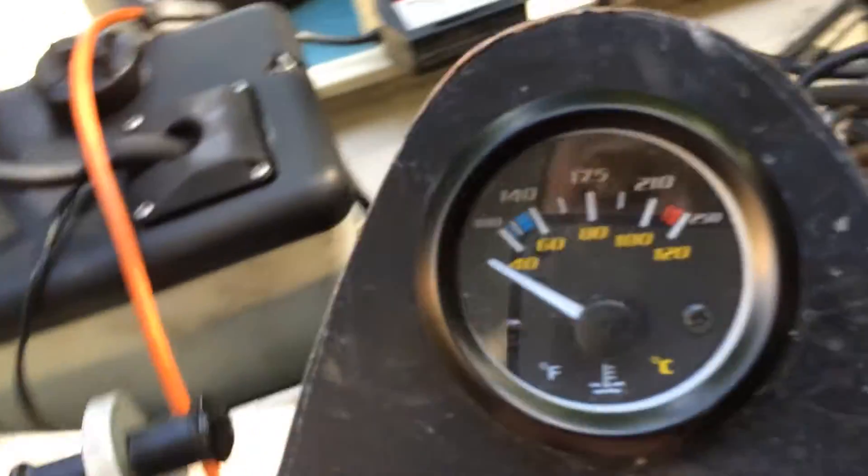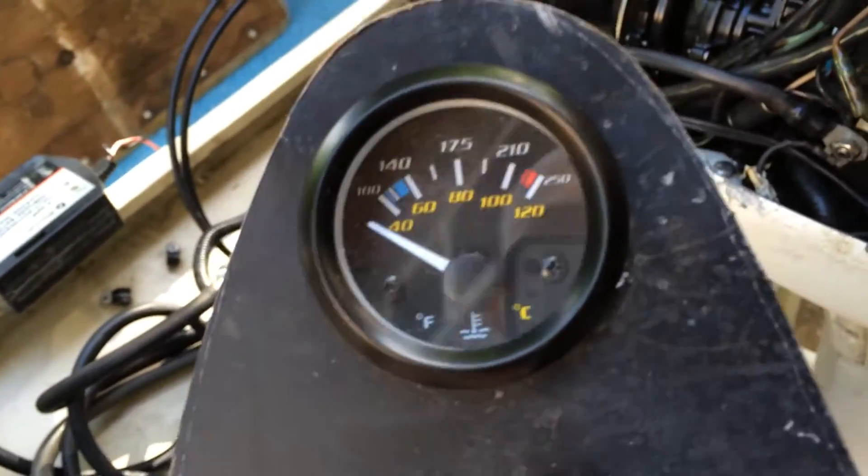This gauge will tell us if we're creeping up on hot or cooling down — it'll kind of show us what's going on.